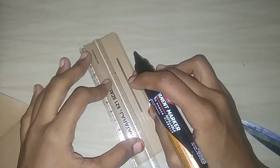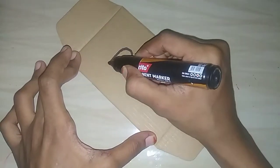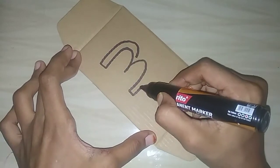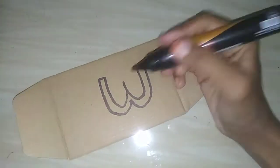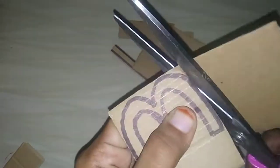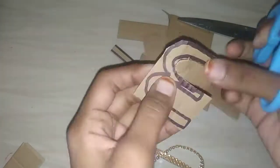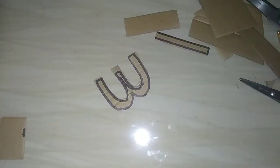We are going to cut a marker and we will cut it. We will cut the cardboard sheet. Next, we will cut all the letters in the correct shape.